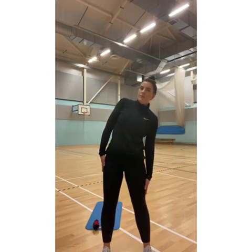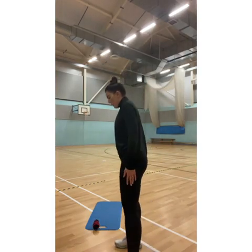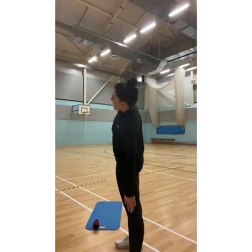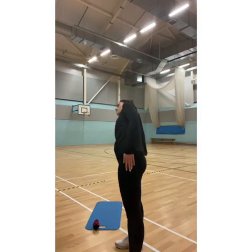Imagine that you're stuck in the middle of two pieces of glass. Instead of moving backwards and forwards, we're going to stay in that line.